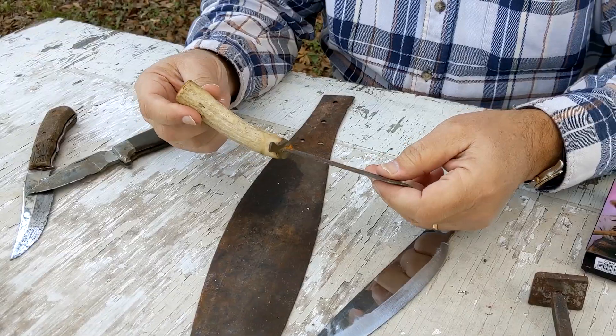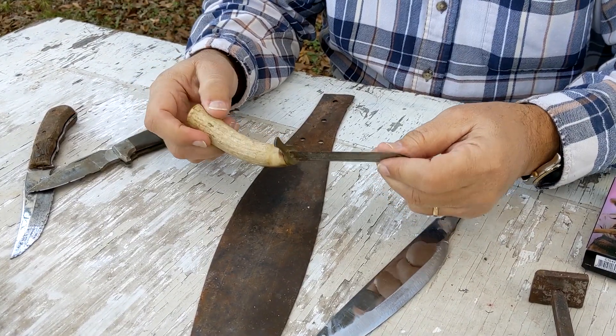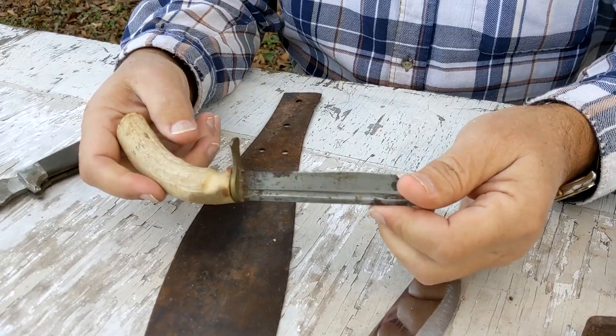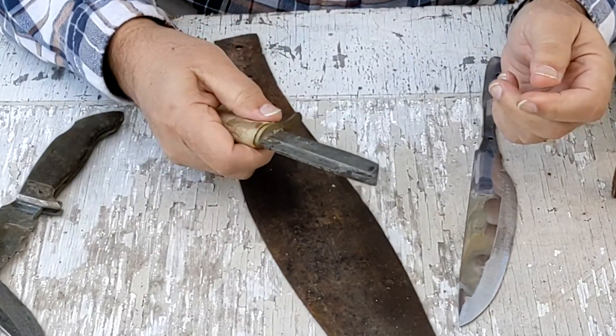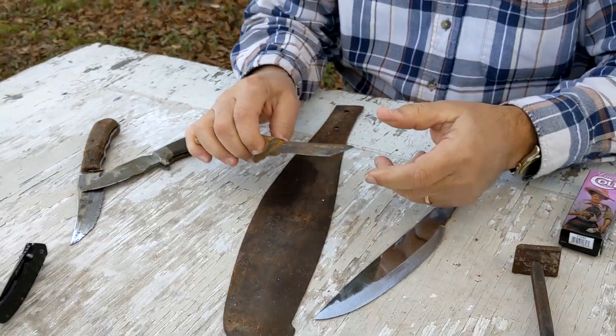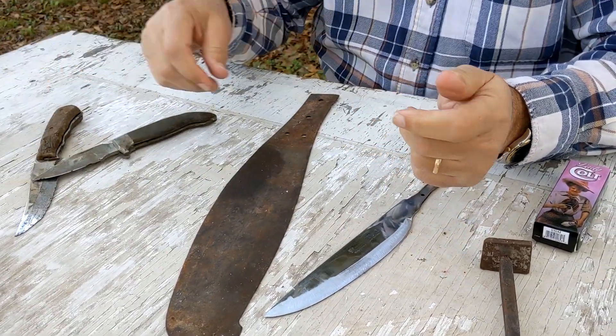And he put a chunk of antler — I don't know where he got the antler — finger guard, and it's a rough little thing. I don't know how much he used it, but it was my dad's, and I don't throw knives away. So I still got that, kind of a project there.